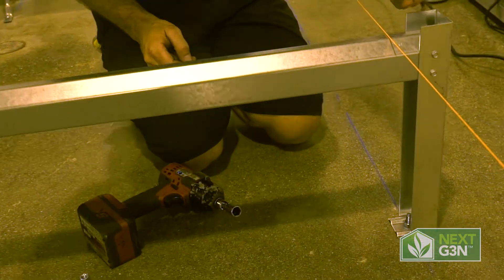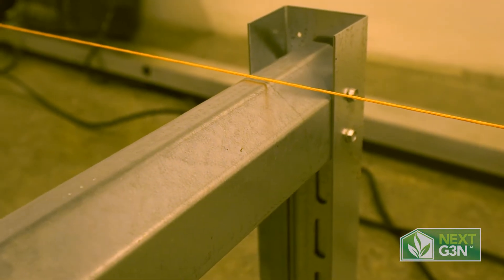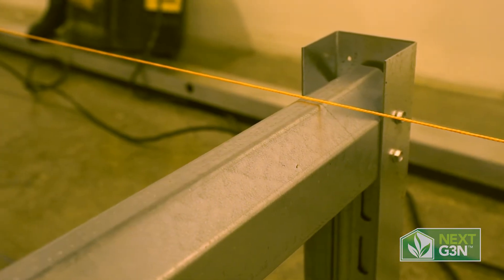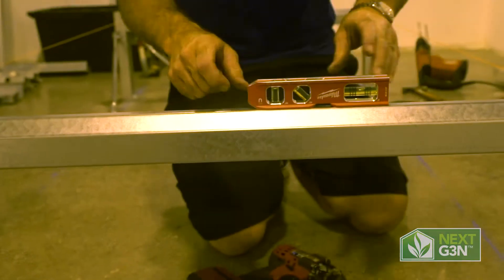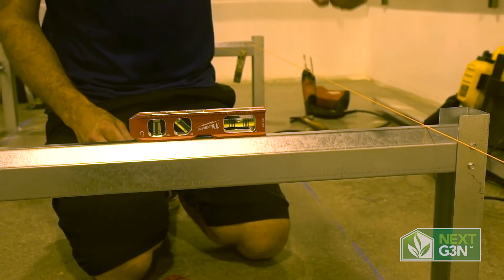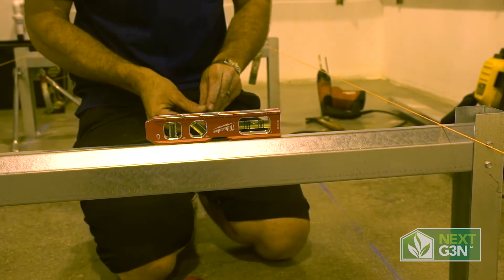Starting at the first leg, you'll notice with it all the way down, we are almost at the string to start with. Just because we're going a quarter inch per leg doesn't mean each leg is going to be a quarter inch off. Once again, because of the condition of the floor, you may have a very different result. You may even have a large gap at one end with small gaps in the middle. It's all going to depend on the condition of the floor.